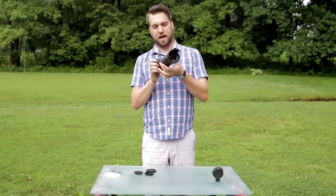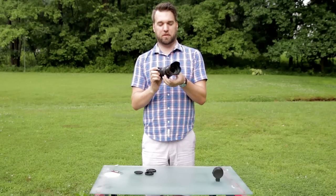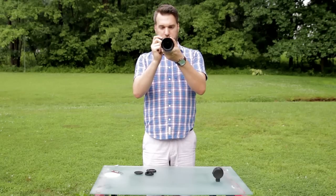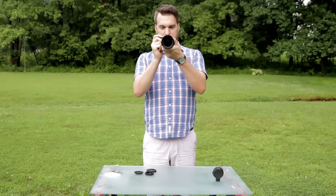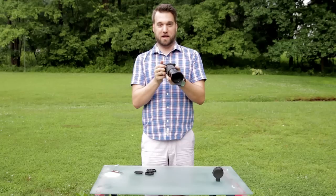The zoom ring's a little tight, but I think when you go from 18 to 200 it's a pretty big barrel movement, so I kind of expected that. Let's check the focus on it. Focus is really snappy. It took a wonderful picture of my assistant Sean, who's behind the camera right now.